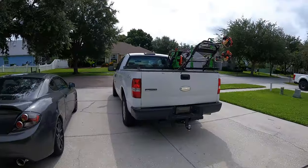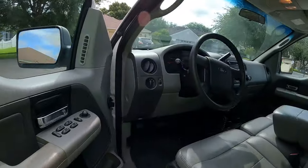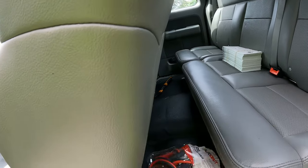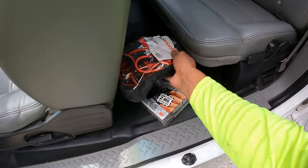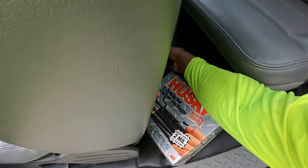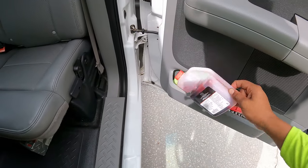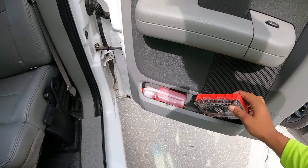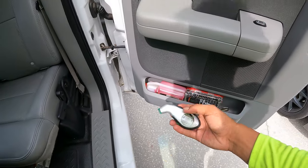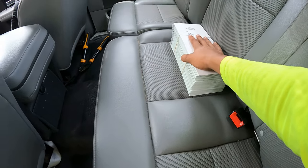Inside the truck, this is all I keep. When I'm mowing, I don't usually have a lot in here — I like it to be super organized. I got jumper cables just in case, you never know what's going to happen. I got trash bags for any cleanup. In the door I have my mix fuel. I have a little socket set just in case I need to fix anything. I have tire pressure. I got a couple of these bad boys always in the truck with me.